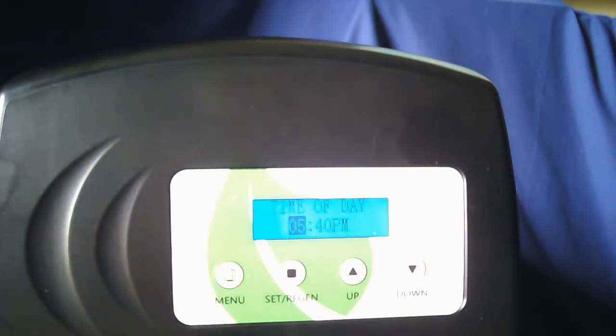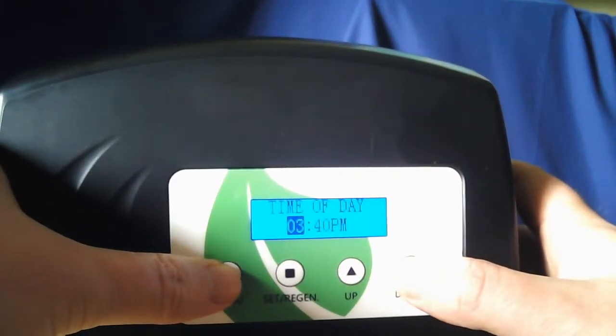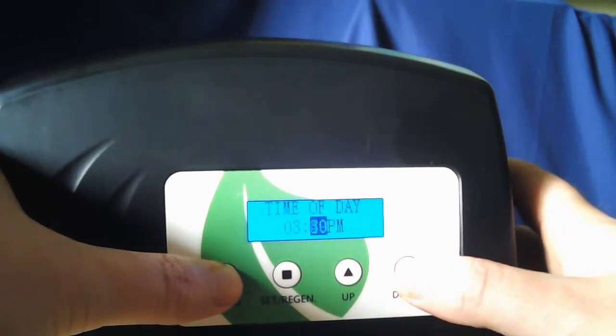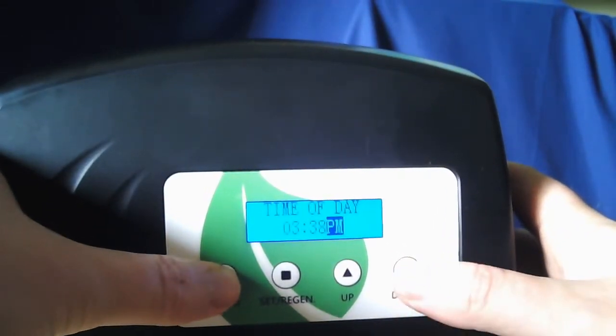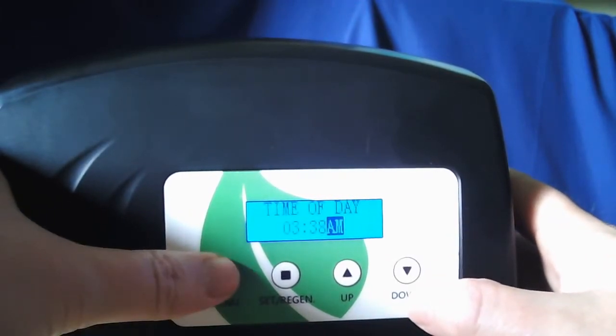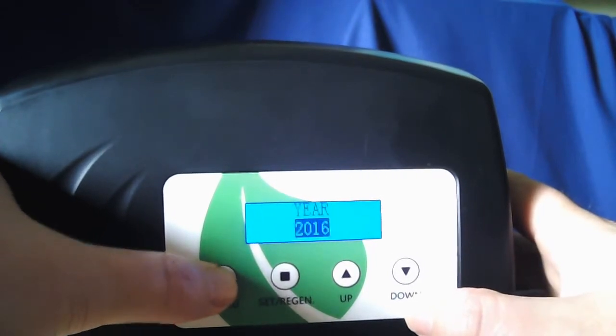Time of day should highlight. You want to go ahead and adjust that with the up or down arrow as needed. When you have the digit where you want it, hit Set, followed by the minutes and then a.m. or p.m. — you can use the up or down arrow to adjust those as needed. Once you have it where you want, go ahead and hit the menu button once.